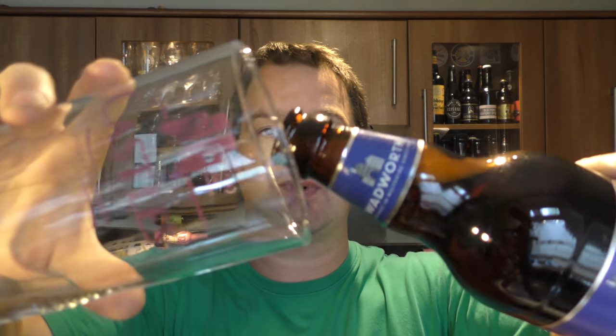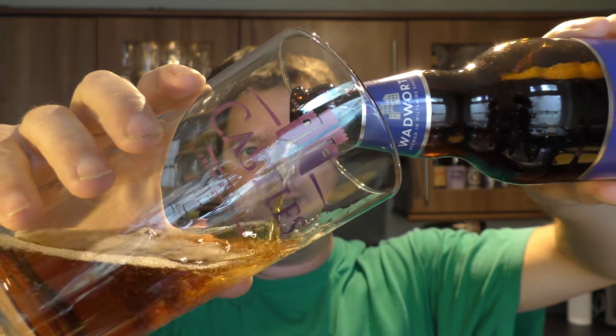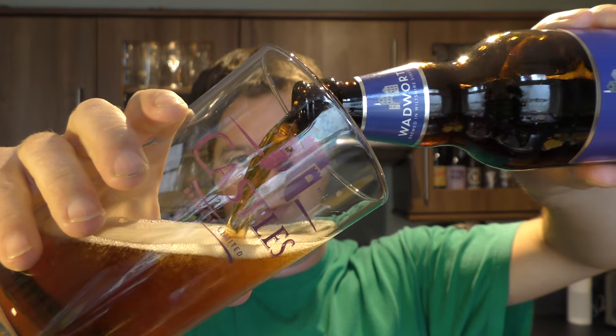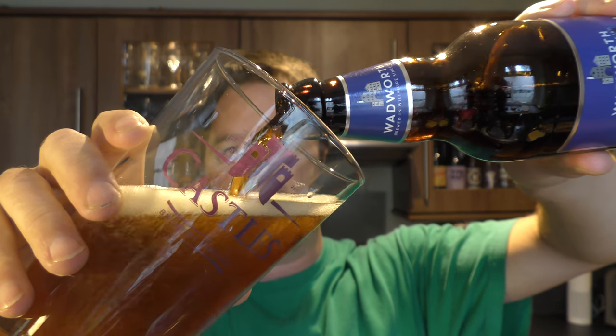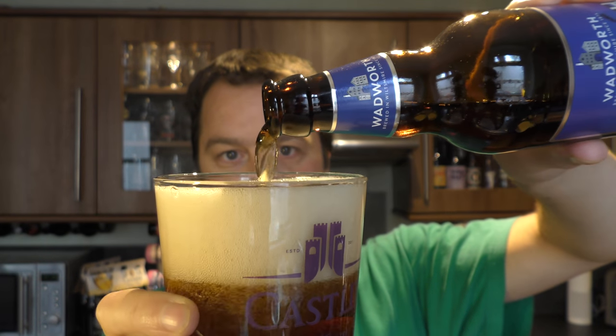They were kind enough to send me their range of beers to review. We are an independent reviewing channel on YouTube — just because the brewer sent me the beer doesn't mean I have to like it. Not all breweries understand that; I've had one or two skirmishes over the years.